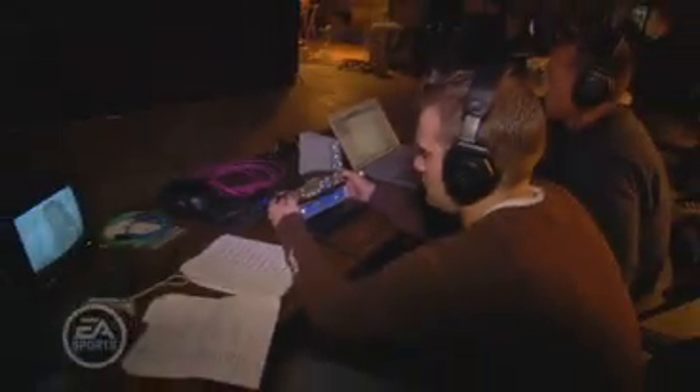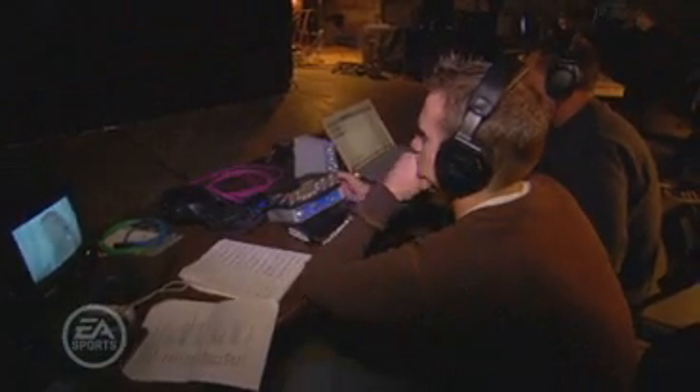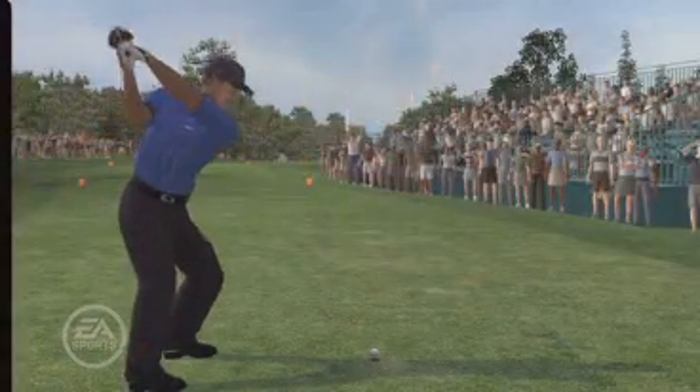In addition to the facial expressions that Tiger's performing, we also wanted him to perform some authentic things golfers say out on the course. We have two different microphones in the Universal Capture setup to record these. The audio then goes through a very significant post-processing where we actually make it sound like he's out on a course — out in a wide open space with ambient noise such as birds and the crowd.